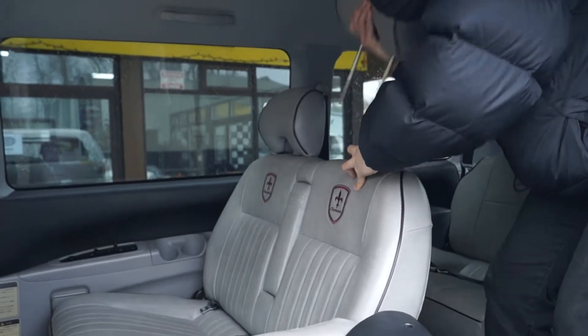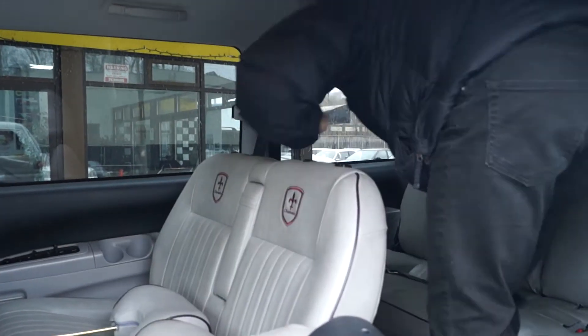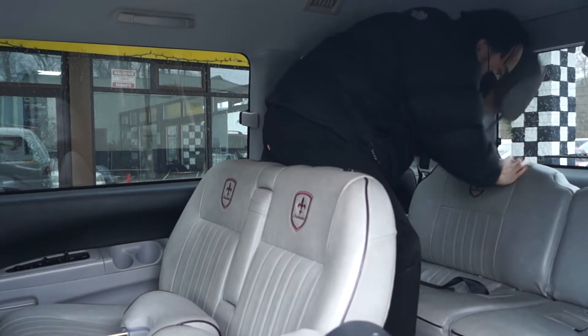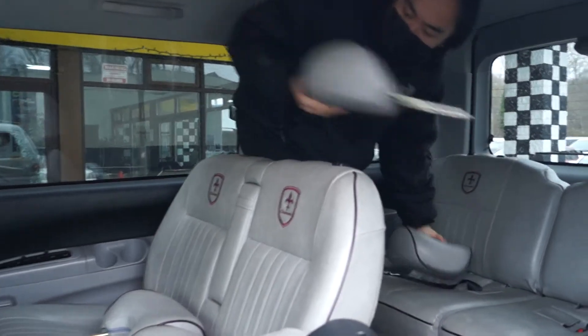There are four headrests that you have to take out. This is number two, then right here number three and number four.